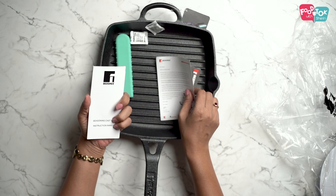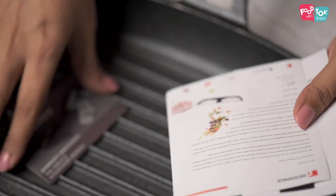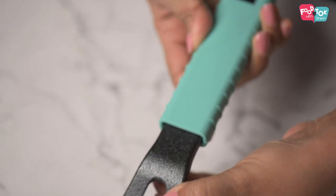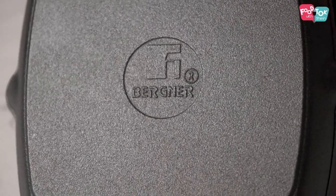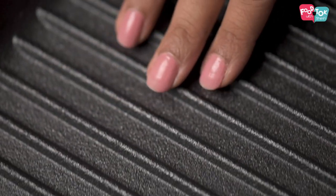This again comes with the silicone handles and as always the instruction manual and the lifetime warranty card. I'm sure grilling our tikkas and kebabs on this is going to be really interesting. Look at the finish of this.